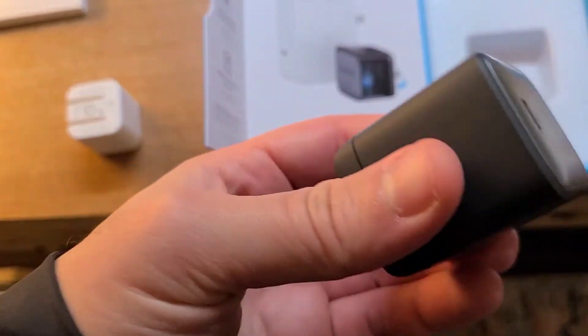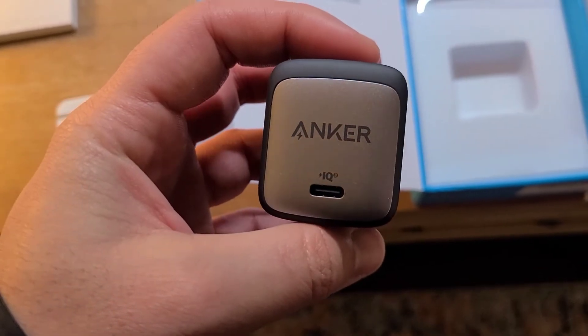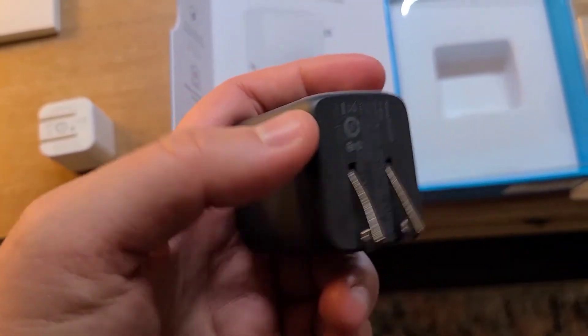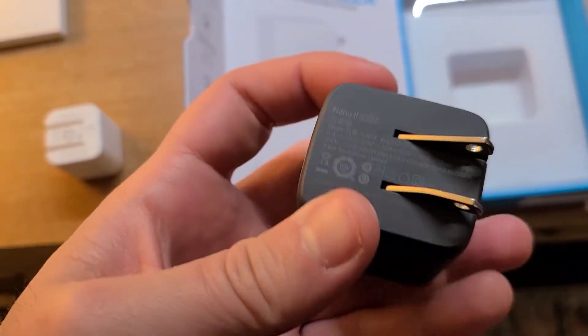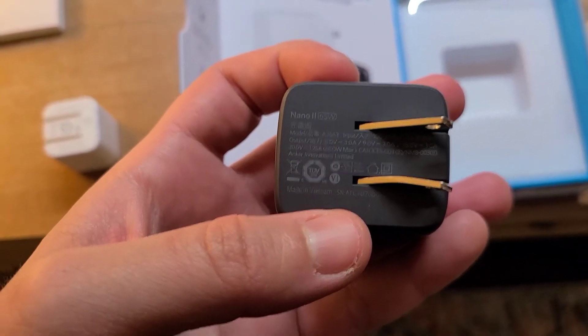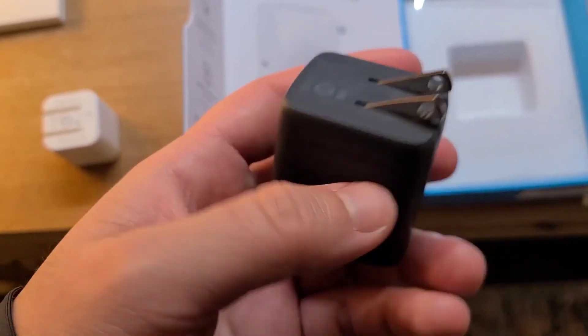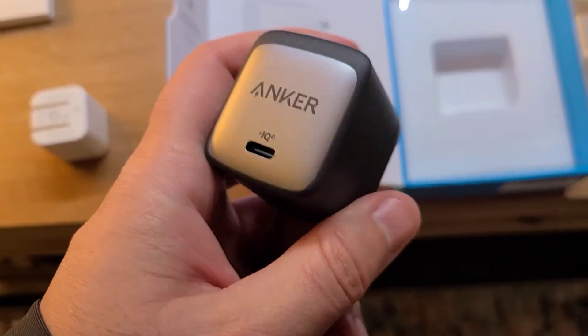Overall, I'm very happy about this product. I'll leave a link down below in the description if you're interested in purchasing it. Overall, this is my go-to charger compared to all the other devices I have. Thanks for watching — catch you guys in the next video.